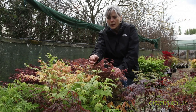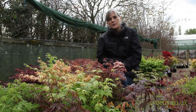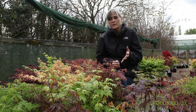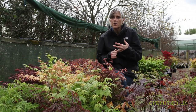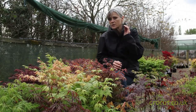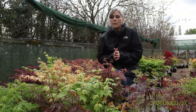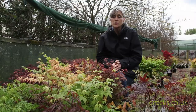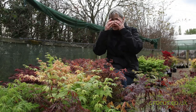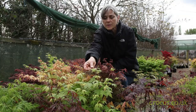The other crucial thing when growing Japanese maples is they need a sheltered position — shelter from wind and shelter from frost, because a late frost can decimate the foliage; it just scorches very easily. The plants themselves are very hardy but the foliage is susceptible to scorch from frost, wind, and drought. What will happen is you start getting very dry, crispy tips on the leaf.